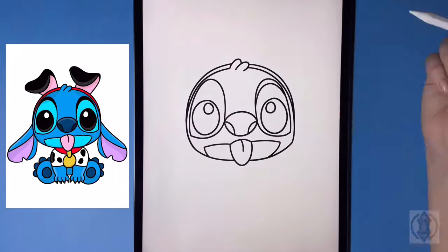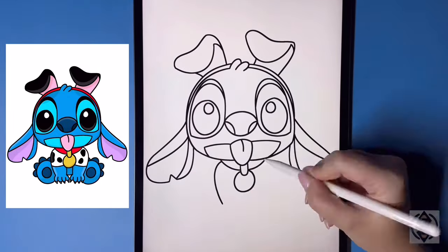Hey art friends! Welcome to today's how-to. Today we'll be learning how to draw Stitch as a 101 Dalmatians character.